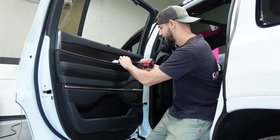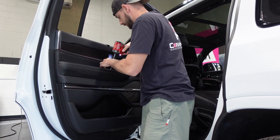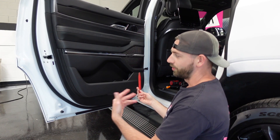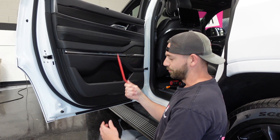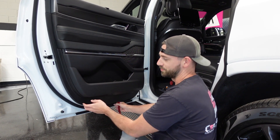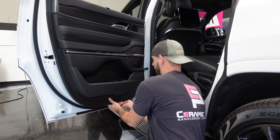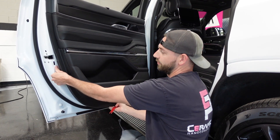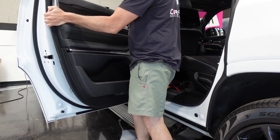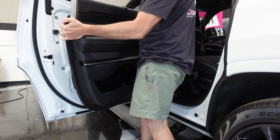Now that we have our two bolts out, that will pop the door panel off the frame. Grab your plastic trim tool and start at the bottom. This is a Jeep, which shares the same family as Mopar, so the clips can sometimes be harder to pull out. Once you get to the top, just wiggle it free — and that's the rear door panel.